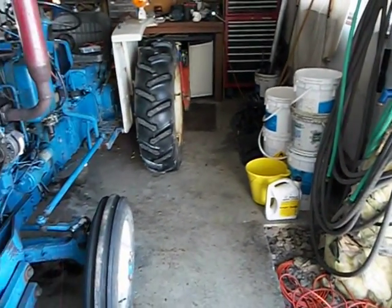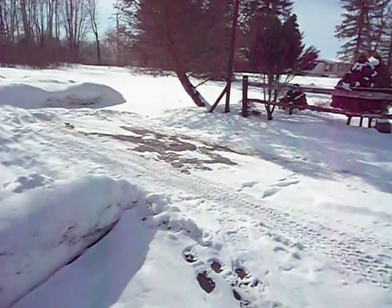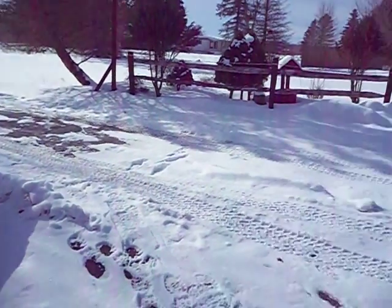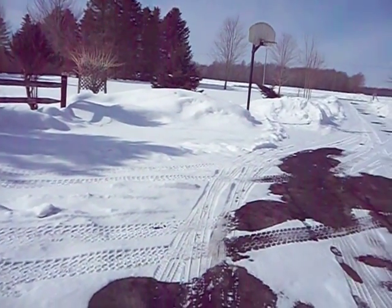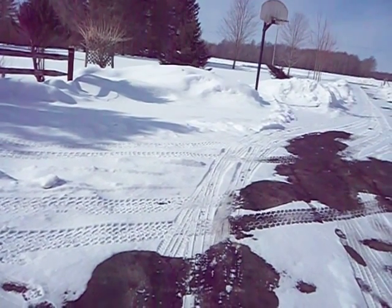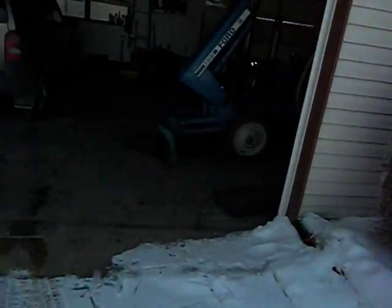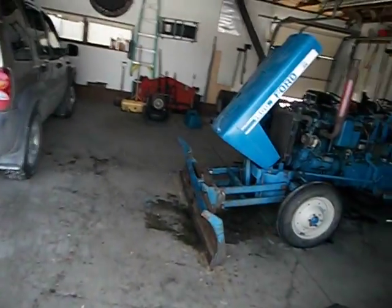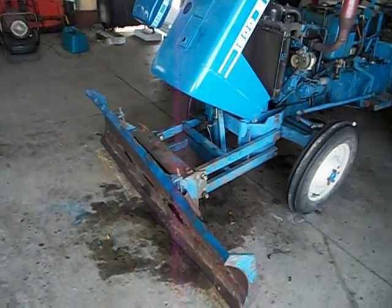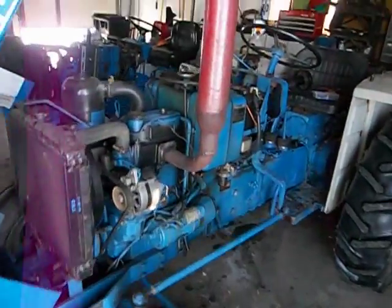It's minus 20 Fahrenheit out this morning and as you can see we're supposed to have another snowstorm coming — tomorrow night 5 to 8 inches. At least it'll be up in the 30s by then they're saying. But this is my only source of snow plowing and I've had some problems with the charging system.